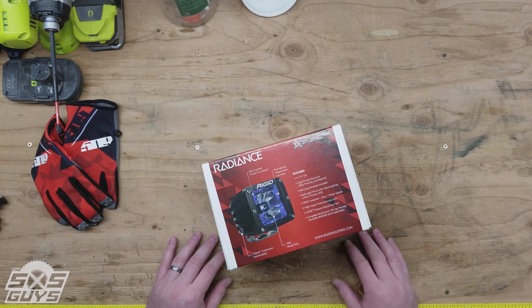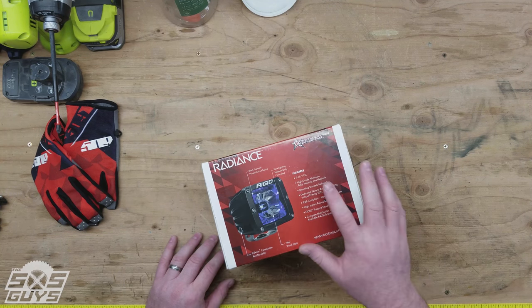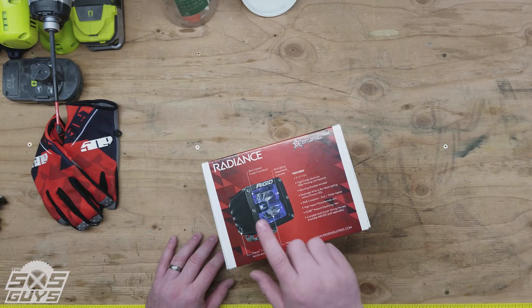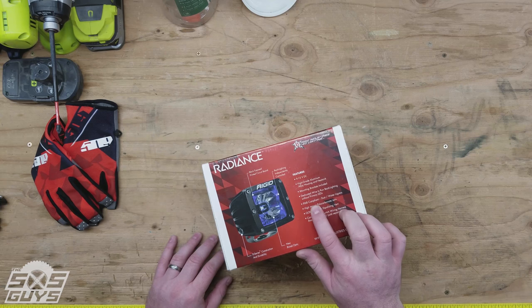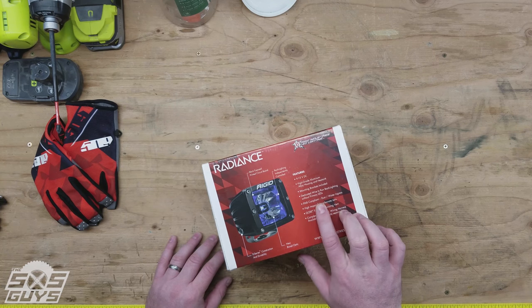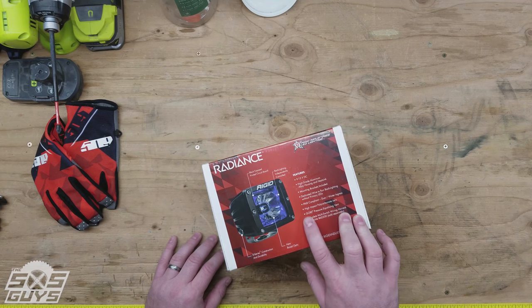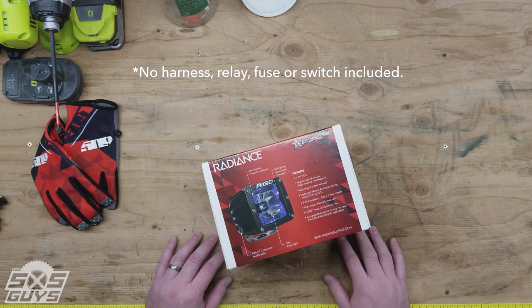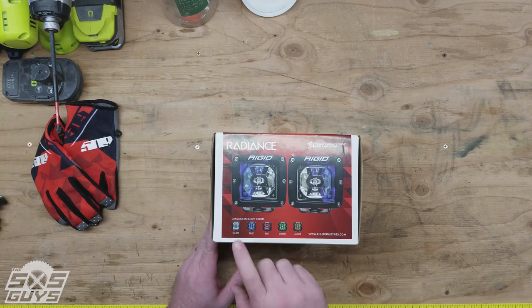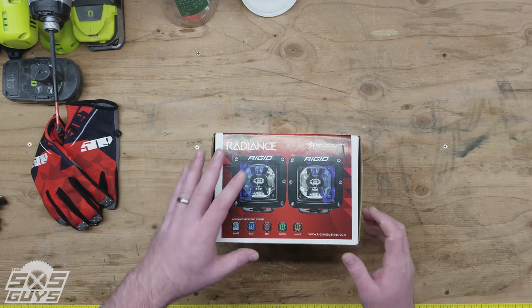Features include that they're a 12-volt light, aluminum housing with a really high-end powder coating. They come with the brackets and wires, they're completely waterproof and dustproof, pretty durable, and have a pressure equalization vent on the back. They come with everything you need to install them. They come in white, blue, red, green, and amber — today we're going with the red ones.